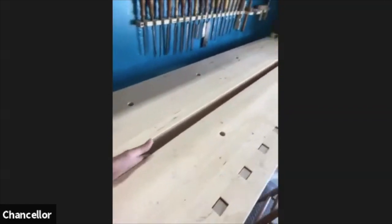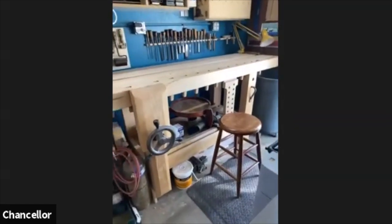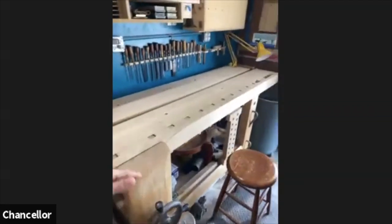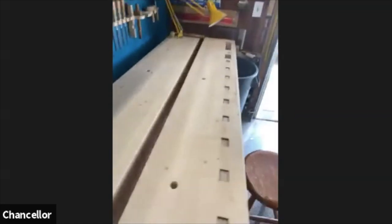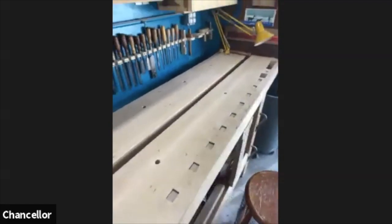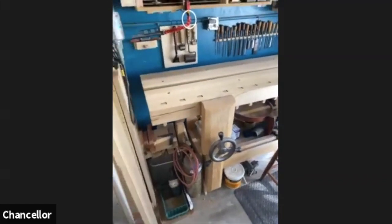The split top is really nice for several reasons. One is that I can disassemble the bench and move it, which makes it a lot lighter. It also keeps the tops flat because it's just a smaller piece that might warp rather than a larger piece. The other thing it does is I can run a clamp right down the middle to get clamping pressure in the center of my bench really easily if I'm doing a glue-up.